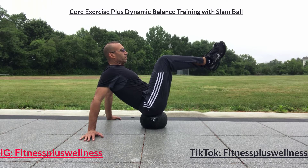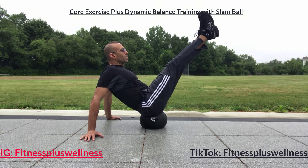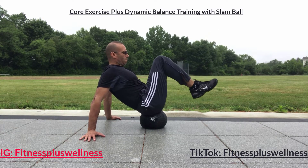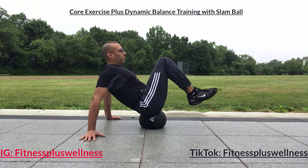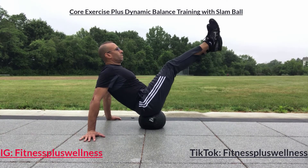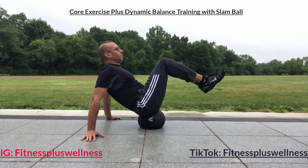You can hold that position for about a minute, or perform leg extensions with both legs — all the way down, all the way up — while you maintain your balance. Keep breathing, engage your core, keep your abs tight, stay focused.